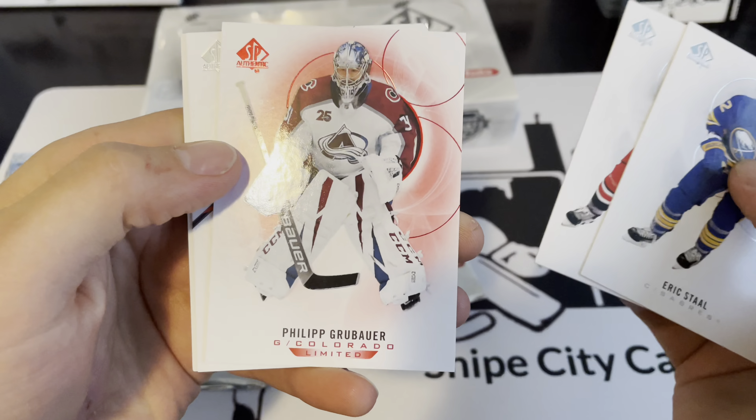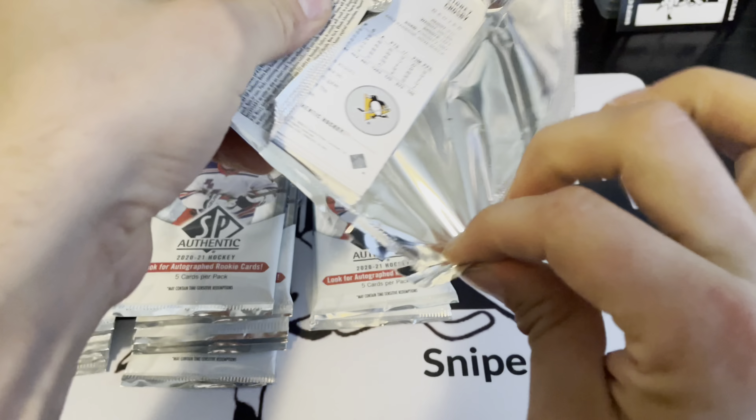We have a limited red Philip Grubauer. Then another retro — this is Pekka Rinne. This looks to be one of the uninteresting sides; this stack feels like it's got a big decoy in it.